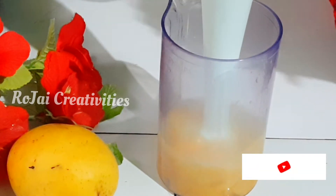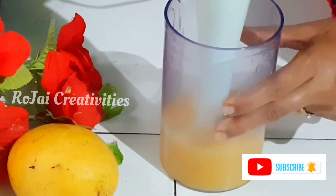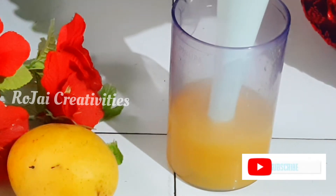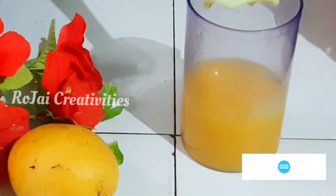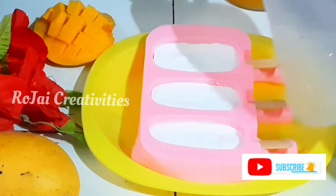Let's put the sugar on the mango and put it in a bowl. Let's put it in half a glass. Let's mix the juice in a bowl. Now add 3 tablespoons of sugar.